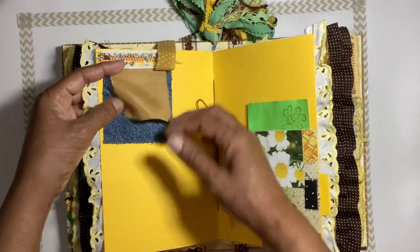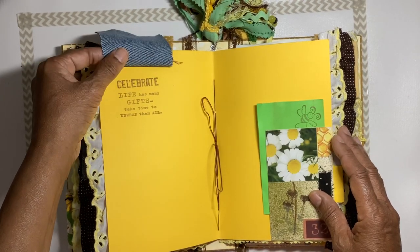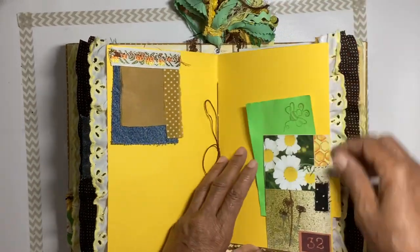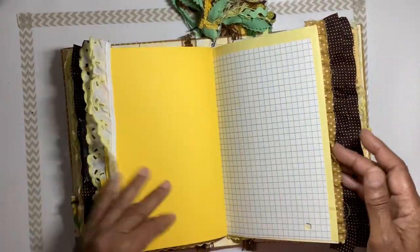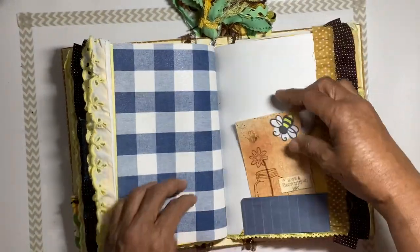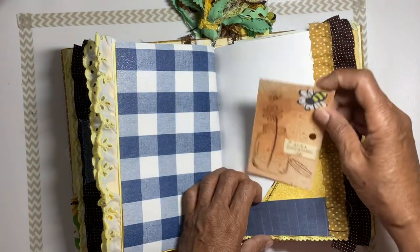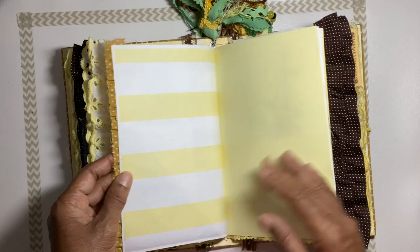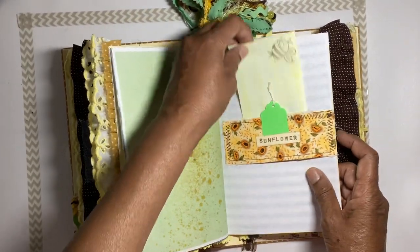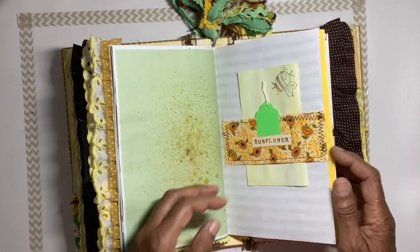We have a little fabric flip here. There's an index card to journal on and a little tuck. Some little journaling pages and a little index card with some stamping on it. There's a fabric ruffle, then a belly band with a little sunflower belly band and a little index card tucked inside.